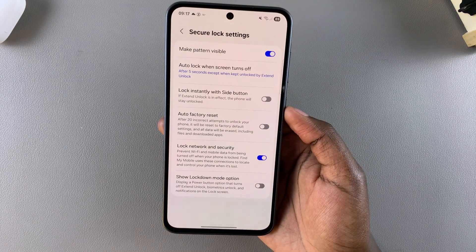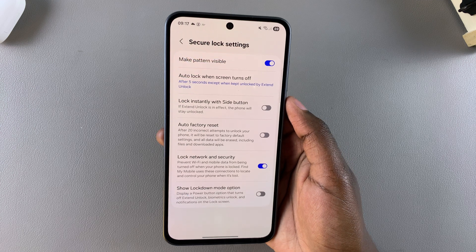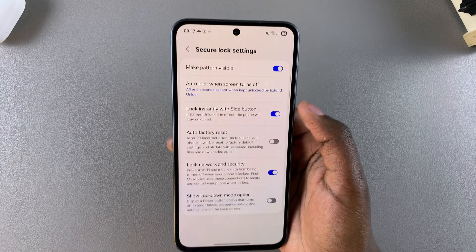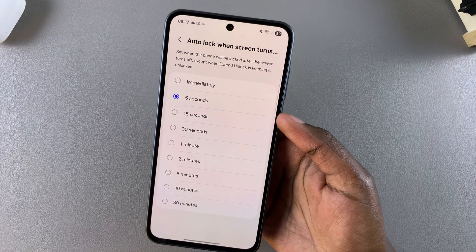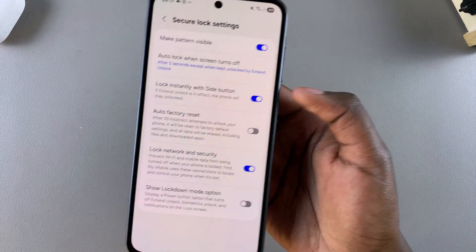If you want to re-enable 'Lock instantly with side key' because you feel that's a better option for you, just tap on the toggle next to that feature and it will be enabled. This means that whatever auto lock period you chose, whether it was five seconds or 30 minutes, it will no longer be applicable because this feature is enabled.